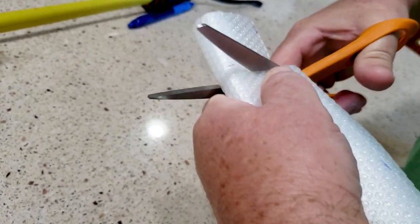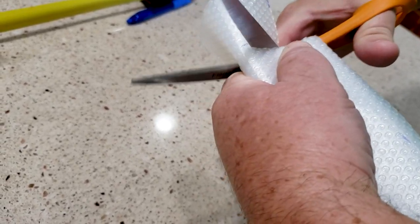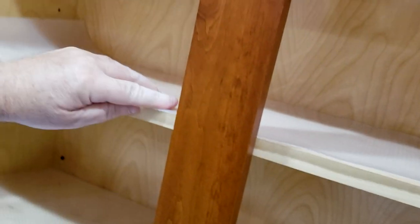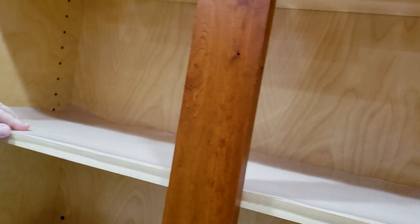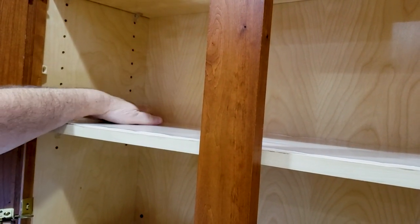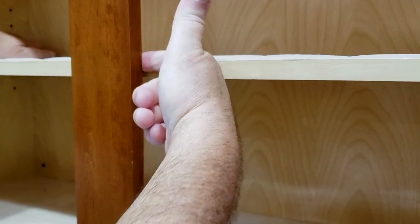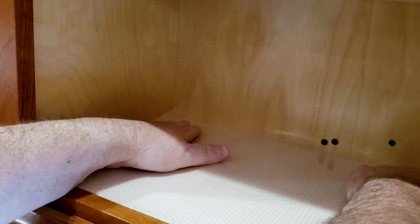Breaking news — we're cutting the 10 and a half inches now. Eric measured it out: 34 and a half inches long, then cut to 10 and a half. He trimmed it a little because for some reason this shelf is a half inch narrower than the other. So my bad — I didn't account for that. But we got one in there. Over time it'll lay down flat.